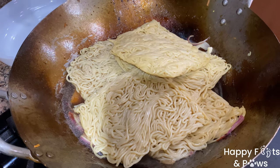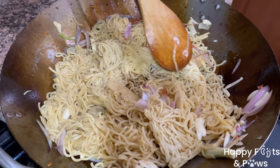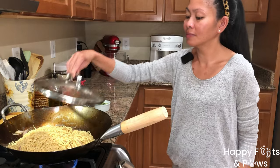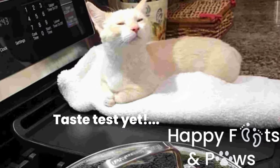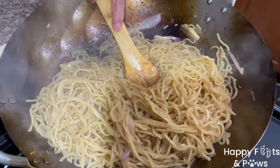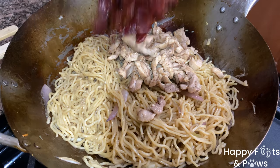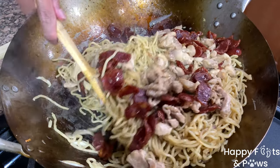Allow the heat to cook through then separate them very gently. I find it easy to toss them around using 2 wooden spoons. Cover and allow to simmer until liquid is absorbed. 5 to 8 minutes later, remove the cover and toss the noodles around once again. Then add the cooked chicken and sausages. Stir it gently until well incorporated.